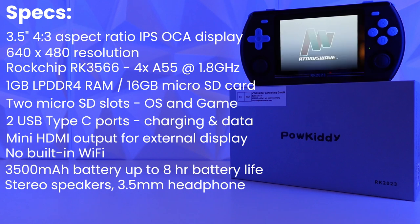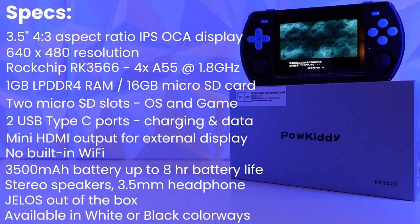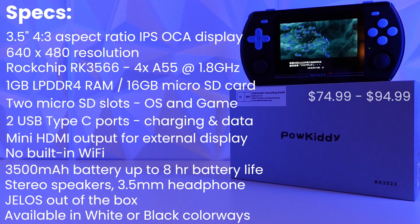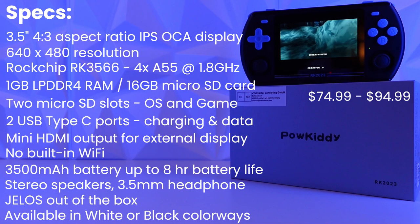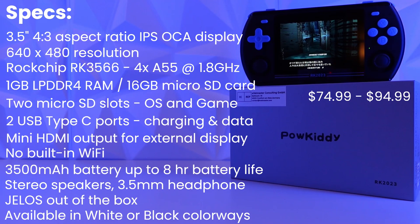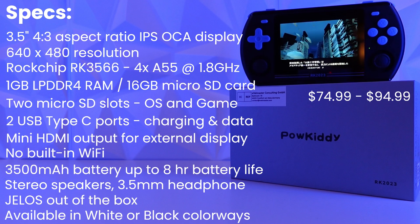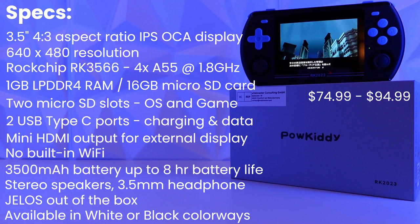The device comes with a build of JelOS out of the box and is available in white or black. The cheapest version is available for $74.99 US dollars and goes as high as $94.99 directly from the Powkiddy website, with some additional discounts available through coupons. I purchased my unit directly from the Powkiddy website when it launched for about $90 US dollars shipped, and the device dropped in price about a week after receiving it.